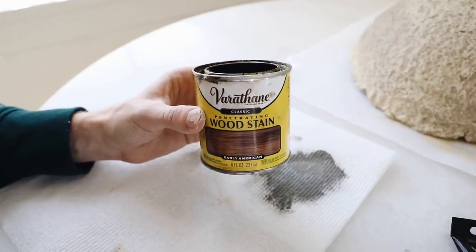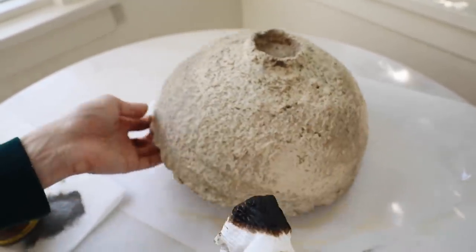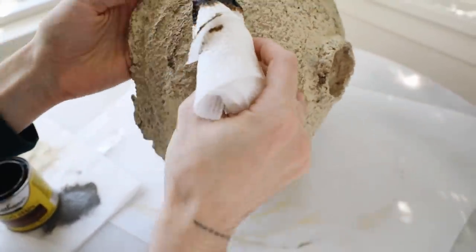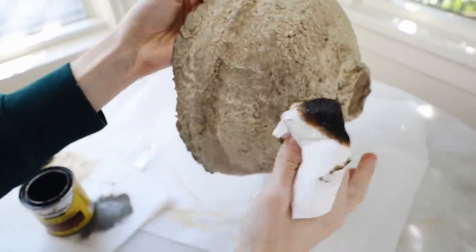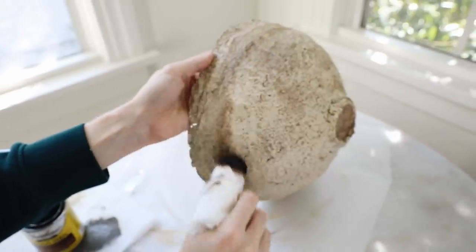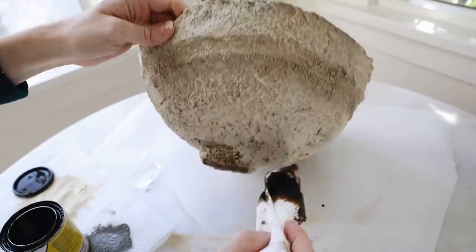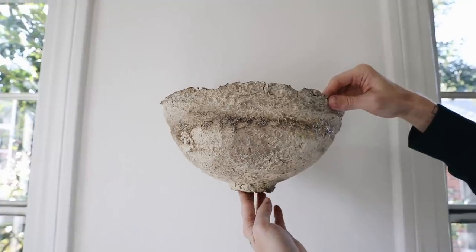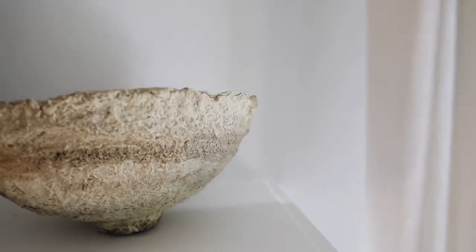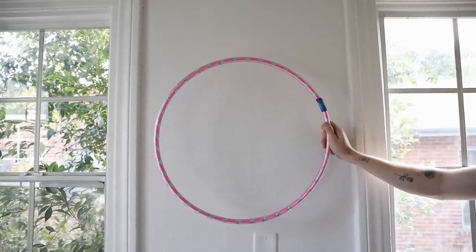I went in with my Varathane wood stain in the color Early American, and this just transformed everything. It was something I thought of on the fly — why not apply a wood stain and see how it works — and it really worked well. I wanted something semi-transparent, not like an acrylic paint where you can see the opaqueness; the wood stain you can kind of see through it. I went around and defined the little rim section with my finger, and I think that really made it look more like those traditional paper mache bowls. I also added a little bit more stain here and there to give it a distressed look. Once done, this truly looks like a piece you would find inside a museum or an antique shop.